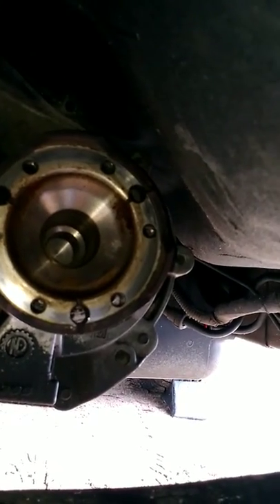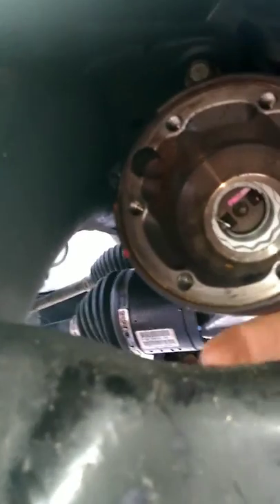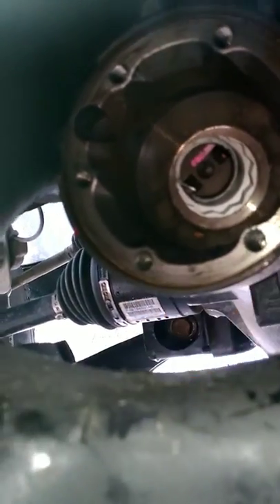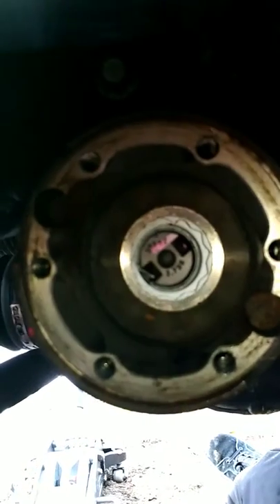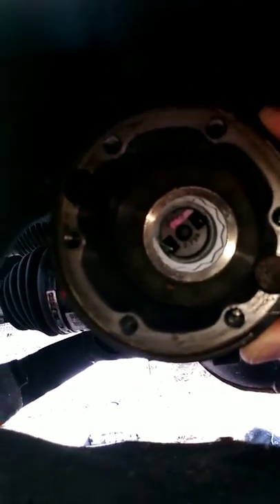That's the transfer case hub where the front driveshaft connects to. This is a diesel, and I think it has a different hub than the gas models — it's got a built-out piece. From what I've read, I think that's a 32mm socket. I need to change my front differential, so I'll have to switch this part over. I'll have to do some research on that and I'll provide a video afterwards.